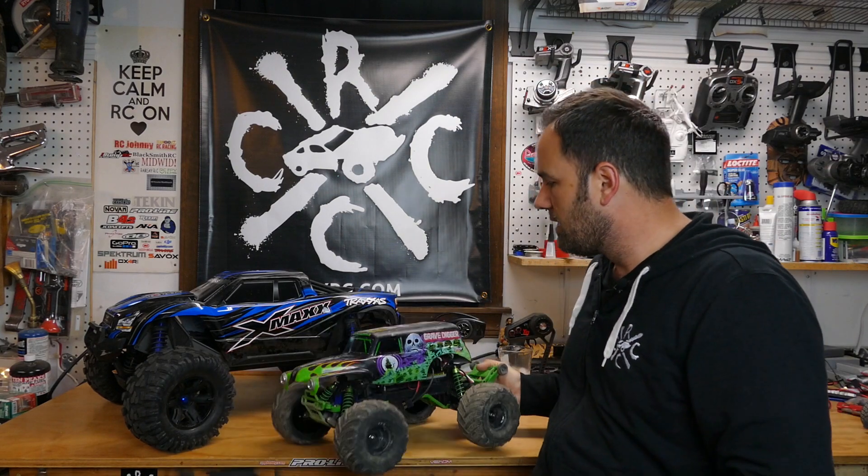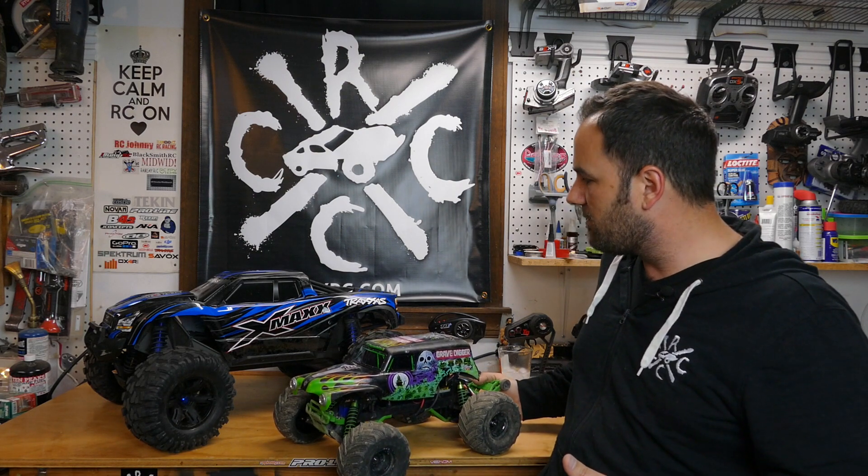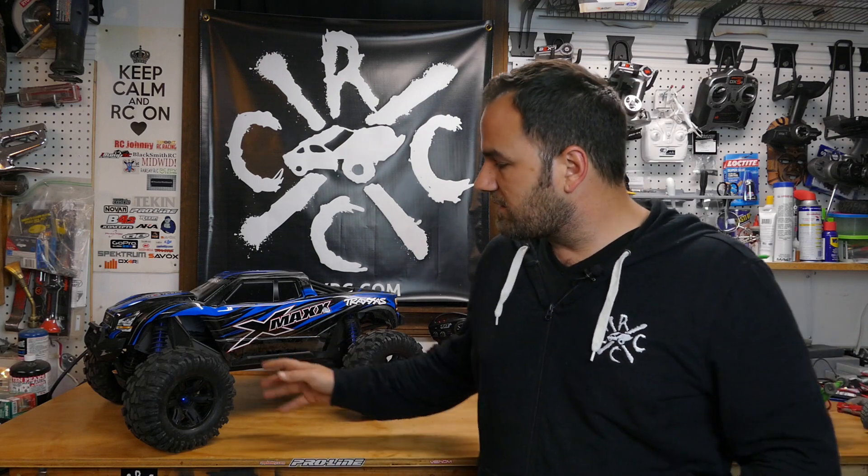Let me give you a size comparison between the Grave Digger and the X-Maxx. What I thought was a big truck when I got into the hobby is now completely dwarfed by the X-Maxx — it looks like a baby toy next to it. So, first impressions of the X-Maxx are very, very good. I absolutely love this vehicle.